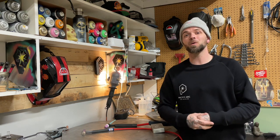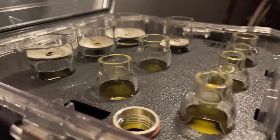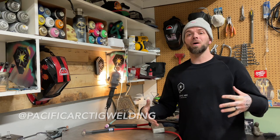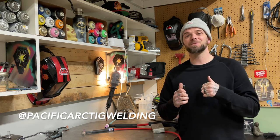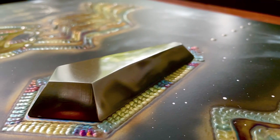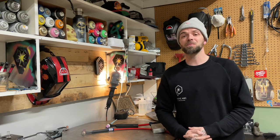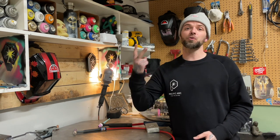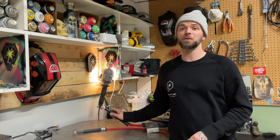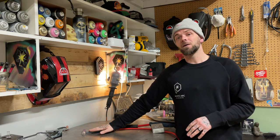In today's episode we're going to go over a TIG welding torch breakdown for TIG welding stainless steel. Welcome to another episode from Pacific Arc TIG welding. My name is Dusty. I'm a welding artist from Vancouver Island, Canada. I do art projects on both two-dimensional and three-dimensional pieces and I love showing off and teaching the art of TIG welding. Today's episode is part two of a TIG welding torch breakdown. Last week I did a torch breakdown on aluminum TIG welding torch setup — link is in the description below. But for today we're going to go over a TIG welding setup for stainless steel.